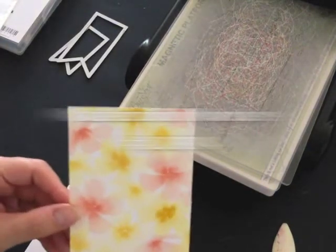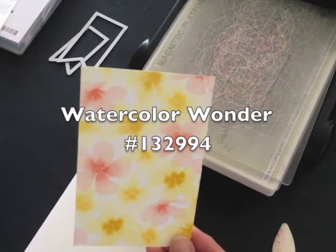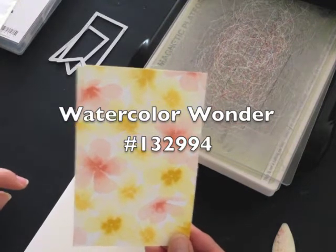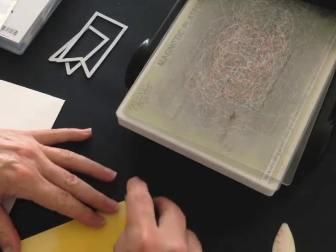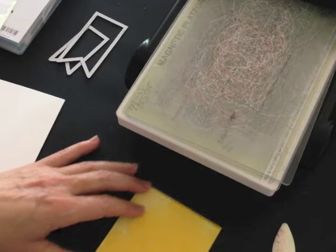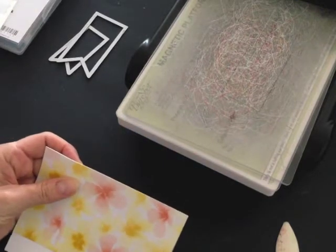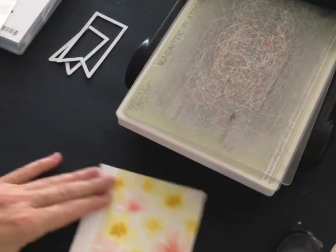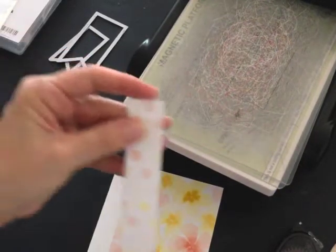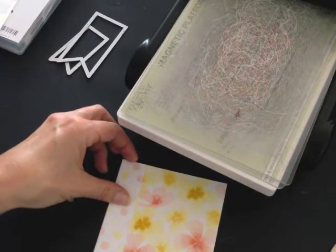The next thing I'm going to do is use up some of my Watercolor Wonder designer series paper. My goal is to use up all of my designer series paper and embellishments that are going to retire, so I can justify buying new ones from the new annual catalog when it goes live next month. I'm going to take this piece of Watercolor Wonder and adhere it to the front of my card.